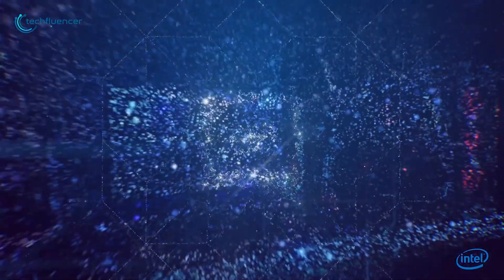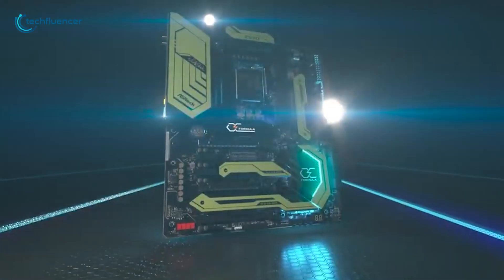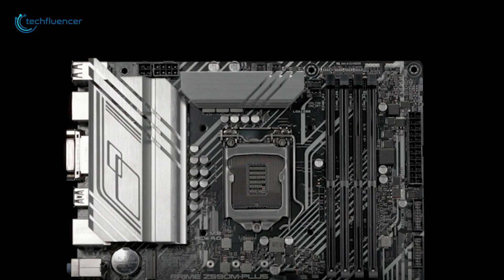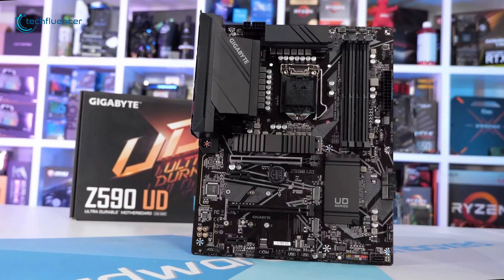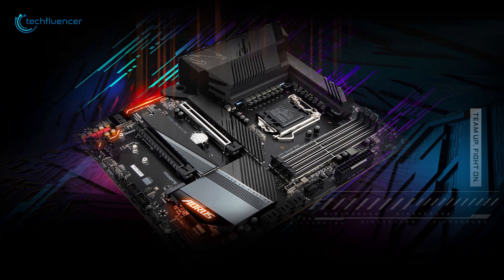With the release of Intel's latest 11th Gen chip, Z590 motherboards were released by several popular brands to accommodate the new chip. Most of these brands are pricey due to their premium features, but don't lose hope as there are plenty of awesome ones on the affordable side as well. In today's video we are going to showcase five of the best Z590 motherboards that you should consider before building your budget gaming rig.